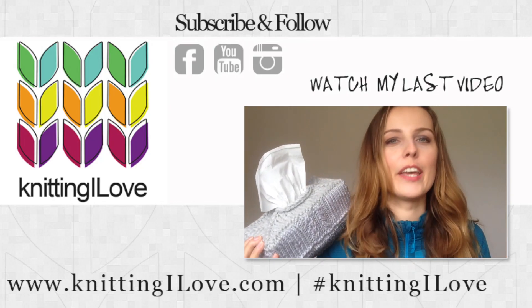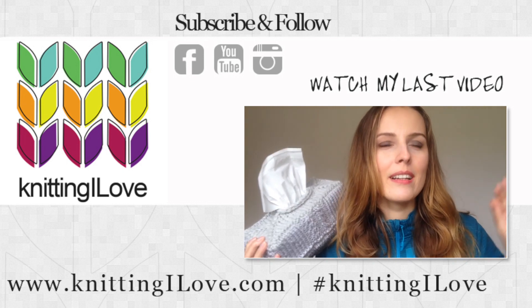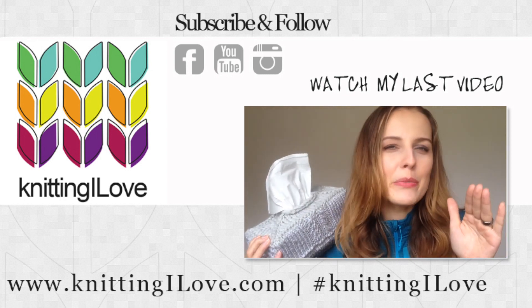I want to make a hat with cables in the near future — not too far away, not too close, somewhere in between.